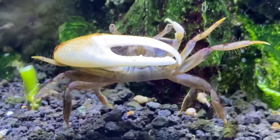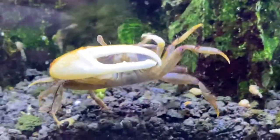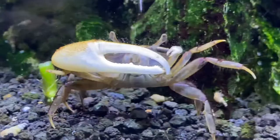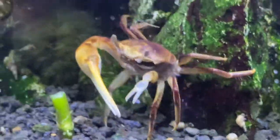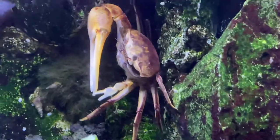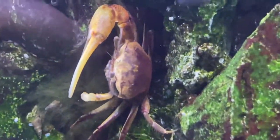Today's creature is the fiddler crab. The fiddler crab is definitely one of my favorite crustaceans or invertebrates because the males have one massive claw, and they're called fiddler crabs because when the males clean their claws it looks like they're playing a fiddle.